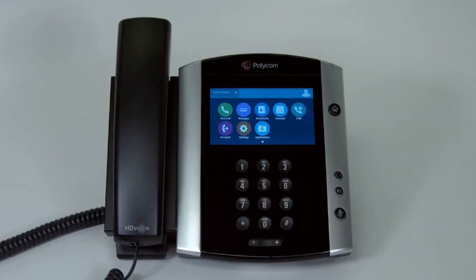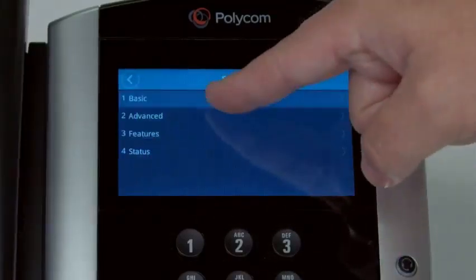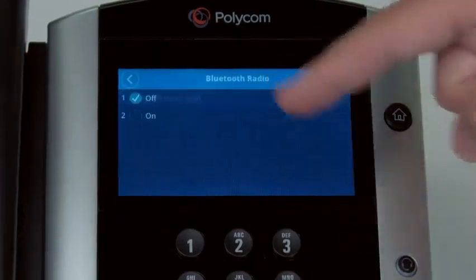To pair a Bluetooth headset with your VVX, first press the Settings button. Select Basic. Scroll down and choose Bluetooth Settings. Select Bluetooth Radio. Select On.